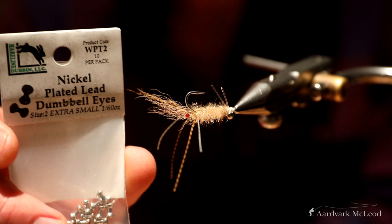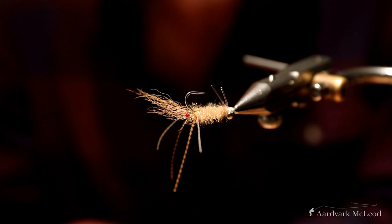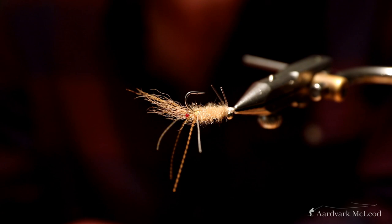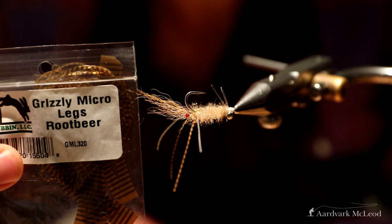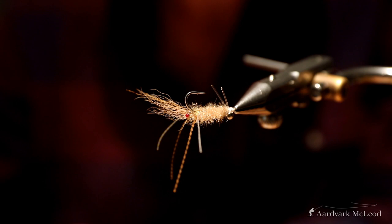For the eyes I've got these extra small dumbbell eyes — those are what I tend to use most with this pattern. Sometimes I'll go up to small for larger size hooks like a size 4 if I'm fishing deeper water, but rarely larger than a small. For legs I've got these in two different colours. For flash, just crystal flash — hot orange and black for the tail.